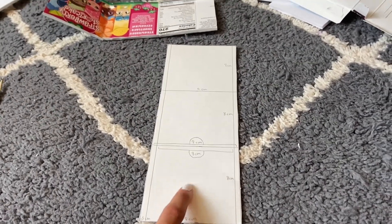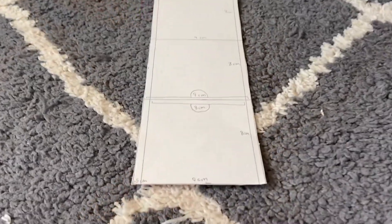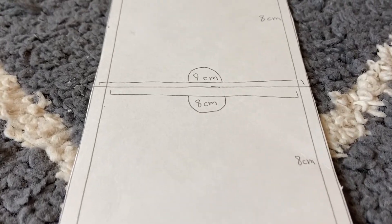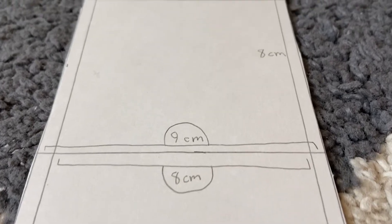While waiting for the paint to dry, let's move on to the bins. You're going to need two bins, and each of them is going to need one of these templates. The measurements are all located on the template, so you can cut them out and use them for your bins.